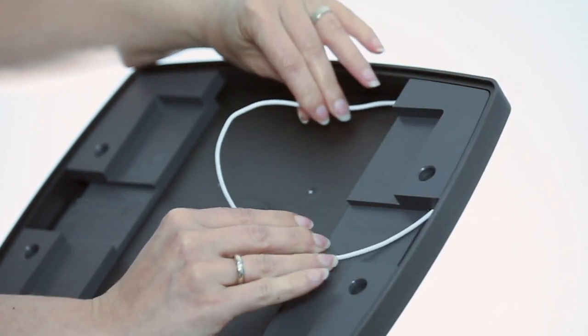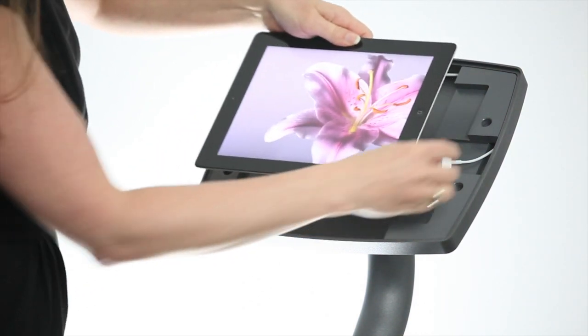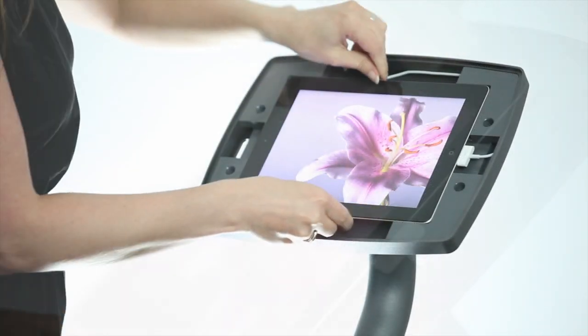Reinsert the tablet inserts and adjust the cable length. Connect the cabling and insert your tablet device.